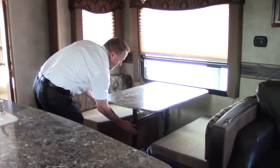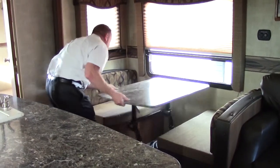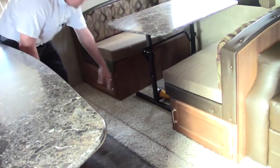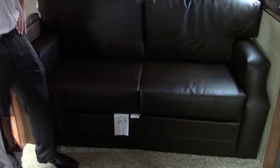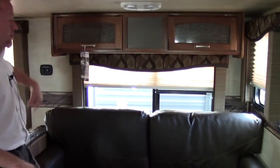This table is actually easy to let down — it's spring loaded and makes into a bed. We have storage up underneath, both sides accessible so you're not taking it apart. In this Springdale you're going to have the leather tri-fold sofa with no air mattress, and storage above with night shades throughout the whole unit.